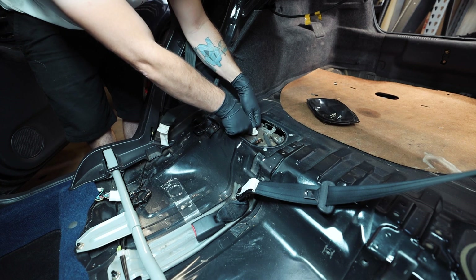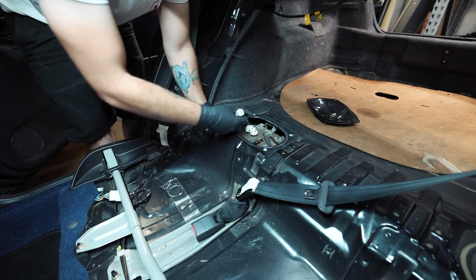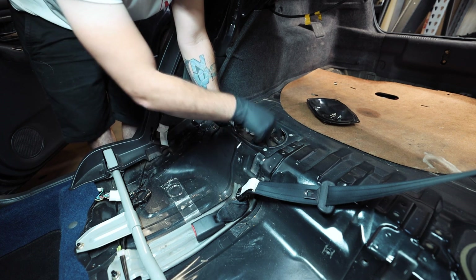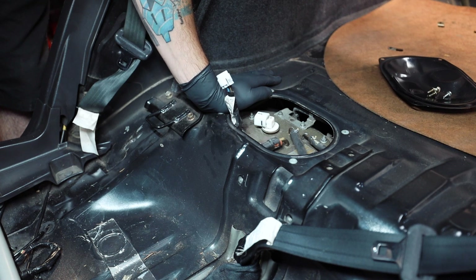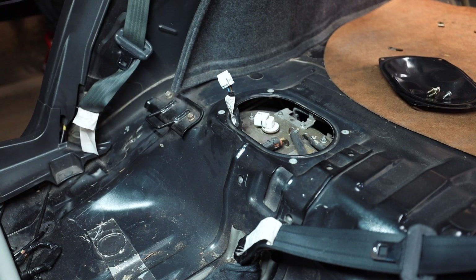With those screws out, now we have access to all the fuel stuff. The first thing I'm going to do is disconnect the wiring right here. We're going to end up cutting that pigtail off anyway for the hardwire kit. Fuel line, fuel line, fuel line comes off. After all three of those fuel lines come off, we'll get the fuel pump out. I'll grab a couple of rags because it's going to pee fuel everywhere, and I'm going to throw my respirator on.